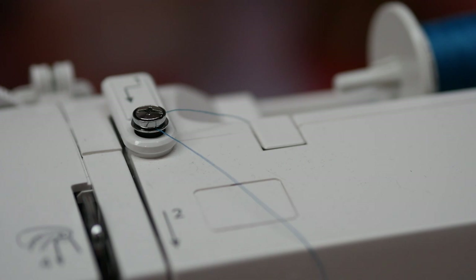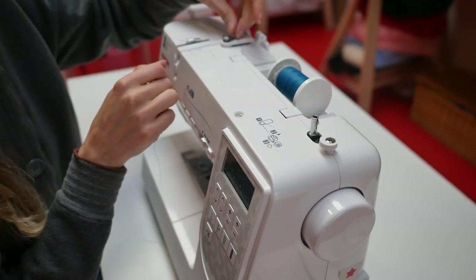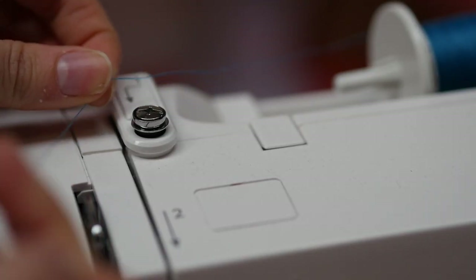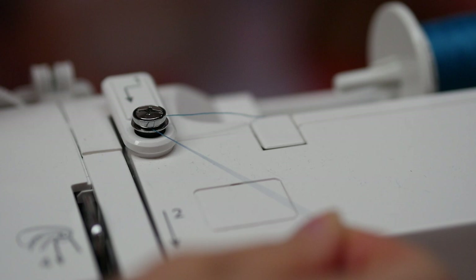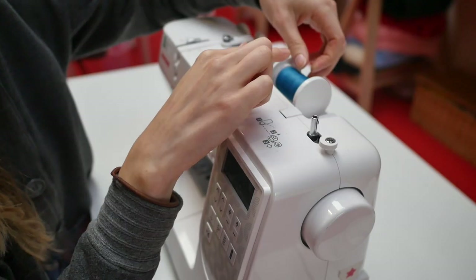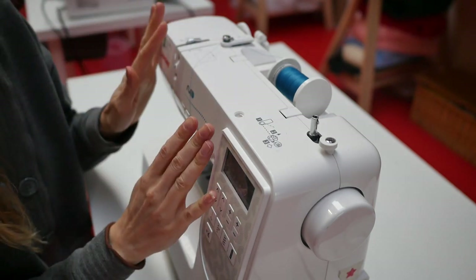This little tensioner is just for the bobbin. So you put your thread directly from the spool between that tensioner — if you put it through, you'll feel that it's quite tight. It's going directly from the spool thread, around the bobbin tensioner, and that's it. There shouldn't be anything else you need to do.